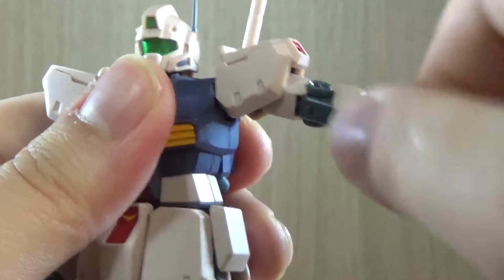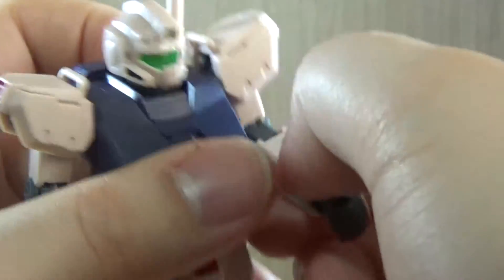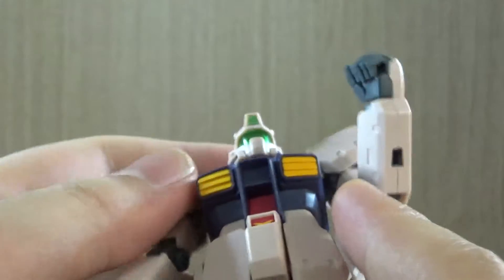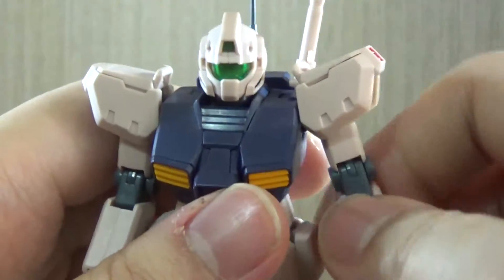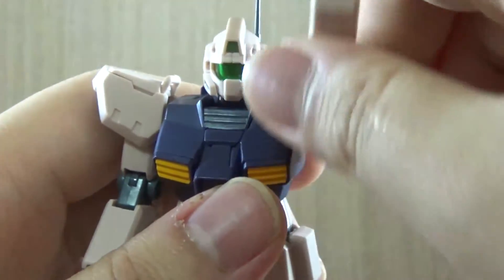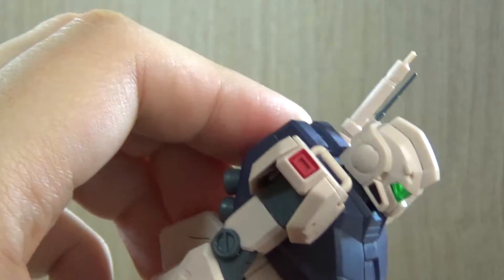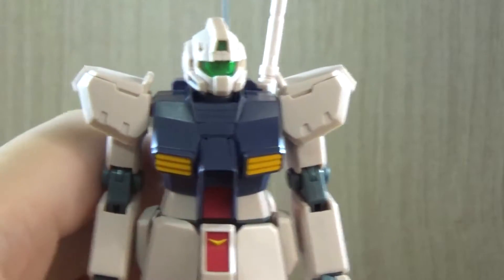A 360-degree twist on the arm itself is possible. We have a nice double-jointed bend on the elbow. The Robot Damachi-style hands use ball joints on the arm rather than on the hand itself, and there are holes on the lower arm for attaching the shield. Full 360 rotation on the entire arm is also possible. The paintwork on the small red details is well done — the HGUC version does not provide stickers for those details, if I remember correctly.